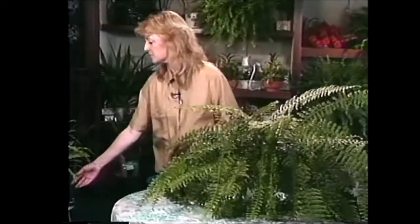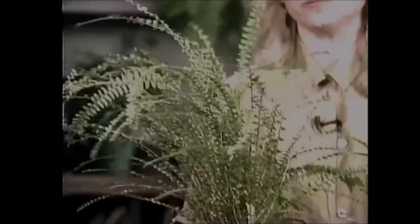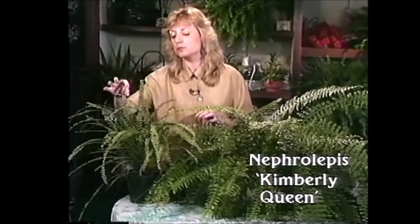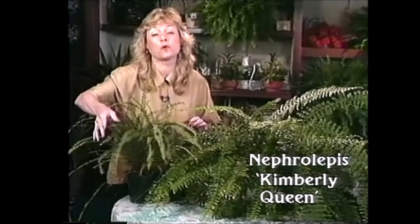I also have a hybrid of the Boston with me that's grown really well in my house, and it's over here. It's called Nephrolepis Kimberly Queen, and it's a little bit more like the sword fern. It's a new variety on the market — it has really thin, narrow fronds on it, but I think it's quite unique.